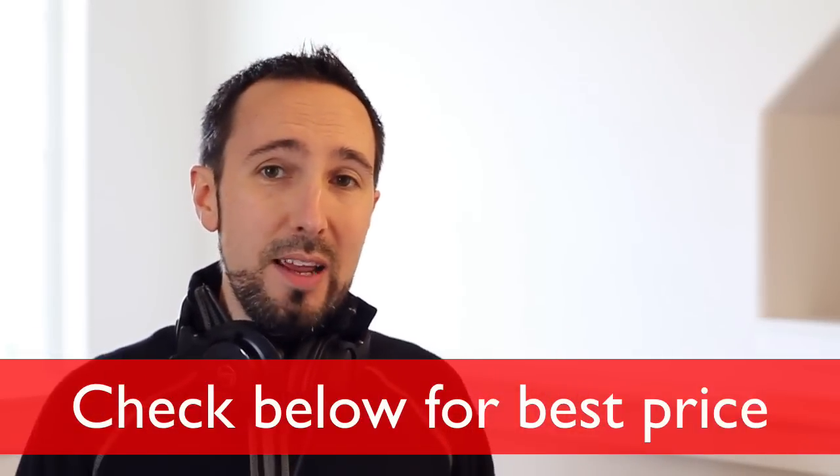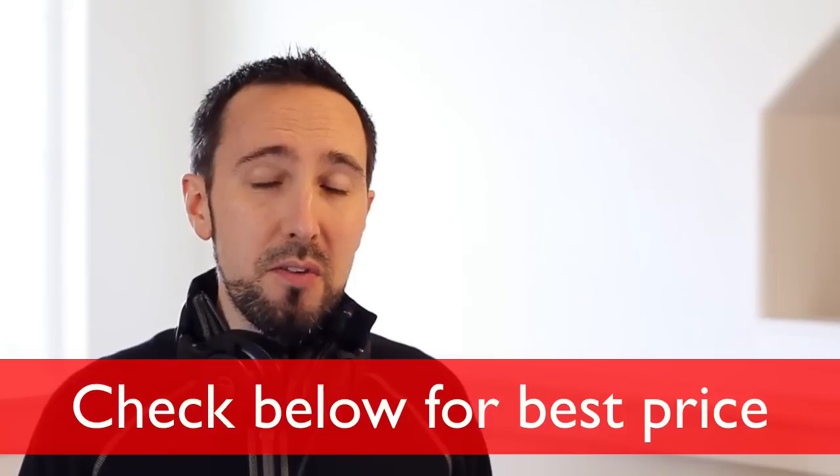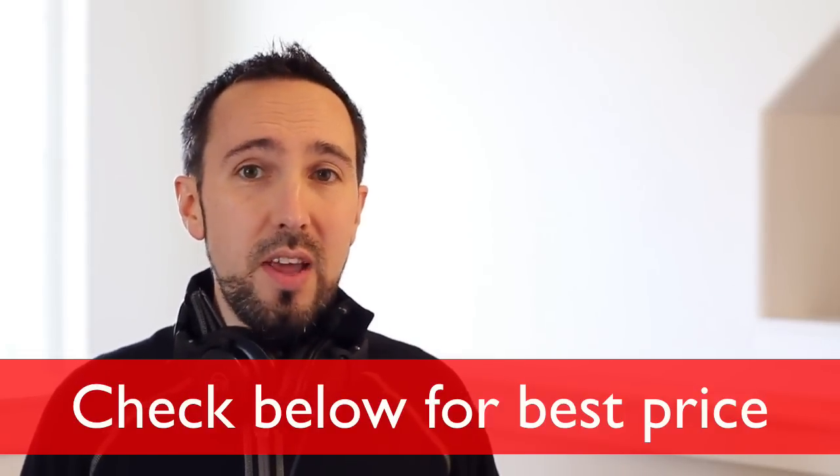Hopefully this review is helpful for you. As always, leave a thumbs up — I do appreciate that. Check below for any relevant information about these headphones, especially where to purchase them at the best price. If you're interested in individual reviews for the other headphones in the M series lineup, check below for those, as well as the ultimate side-by-side comparison of all four headphones in one video. Thanks for watching, I appreciate your time. Happy listening and hopefully I'll see you in another video.